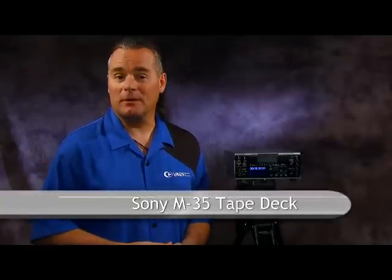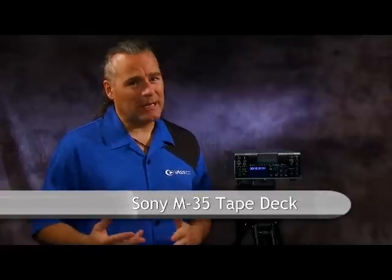Even though this training DVD is about the HVR 270 camcorder, we're going to take just a second to talk about the M35 tape deck. Because in a broadcast or an ENG environment, this is the perfect companion for the 270, and it may be that you've got one of these that came along with your camcorder when you bought one.